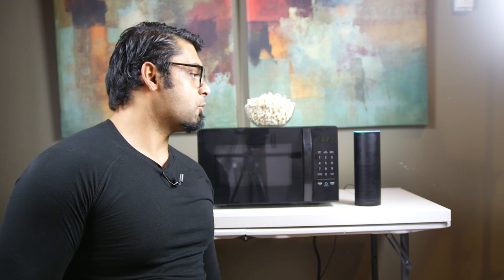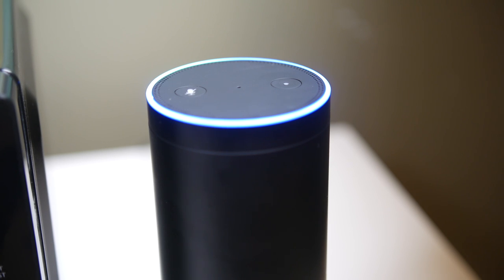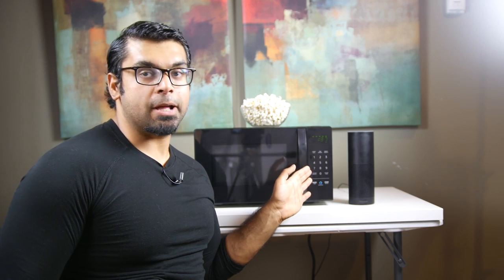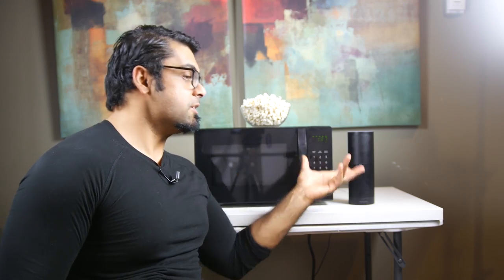So the third way is basically where you ask Alexa independently without using the button. Alexa, cook the microwave for two minutes. Two minutes, power 10. Now, there's certainly a lot of drawbacks to this system. Firstly, there's no microphone built inside the microwave itself, so you're pretty much forced to have an Echo device nearby where it can hear you.